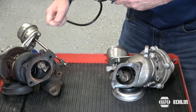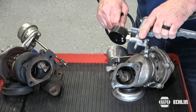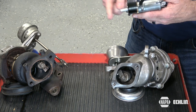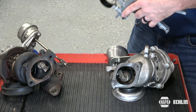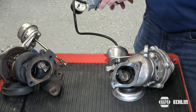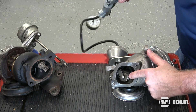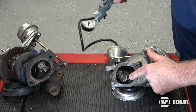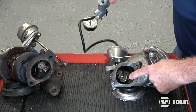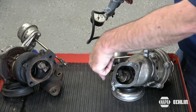On a pressure actuated wastegate, we have to switch the nipple on our vacuum side to our pressure side, connect it to the pressure actuator, and we're going to apply the same principle — we're going to apply pressure while watching the wastegate open and watching the rod move.